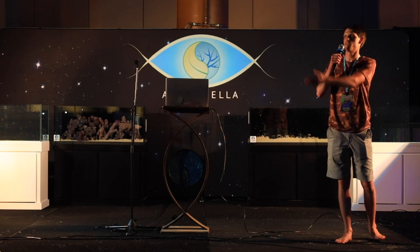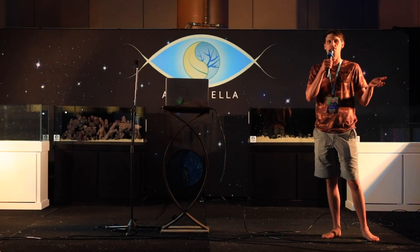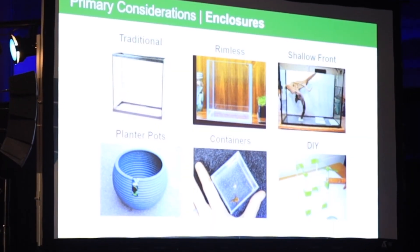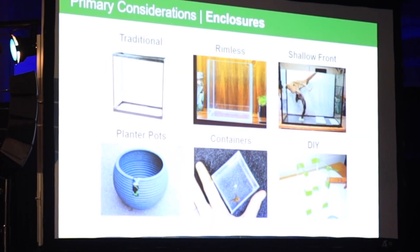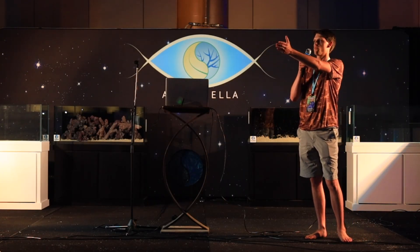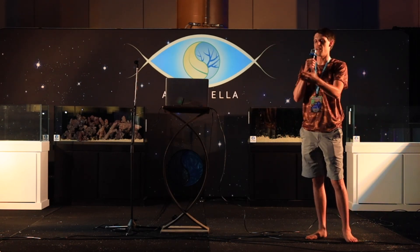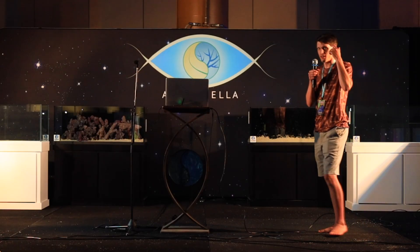With tanks, you could go for a traditional rimmed tank — most days we don't really like those because they don't look that good, but they have their place. You've got your rimless tank, a shallow front tank. If you saw some of the paludarium-type tanks where the front's a little bit shallower — you could also go to a hardware store where they sell planter pots. It's not always like you need to go and set up an aquarium; if you see an enclosure that looks like it could work, you could do something with it.